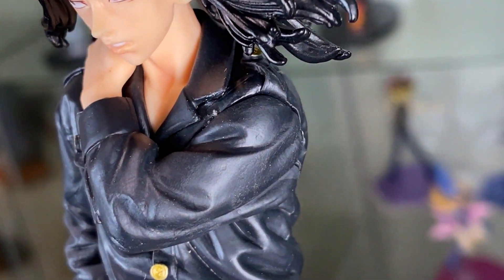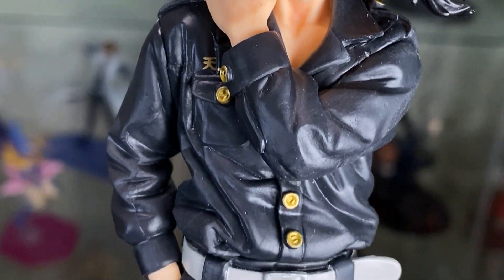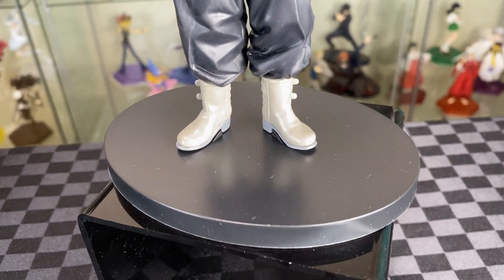From the side, you have him holding his shoulder with his big hands, covering up his front. And then the other hand is in his pocket as well, with his white belt and baggy pants. And then plain finish on the shoe, on the black base.